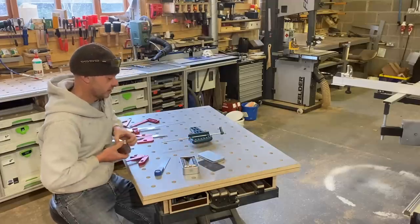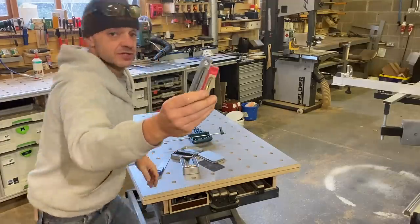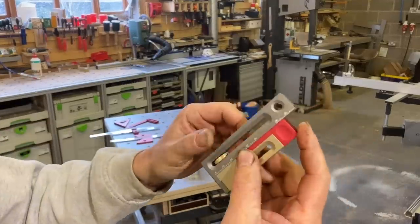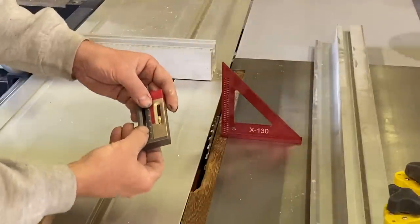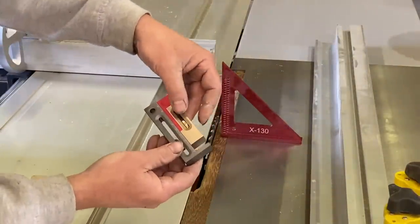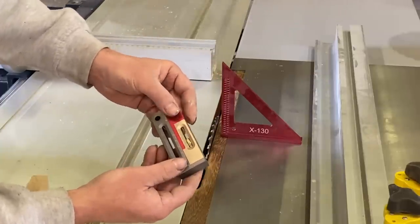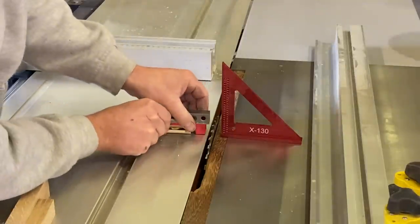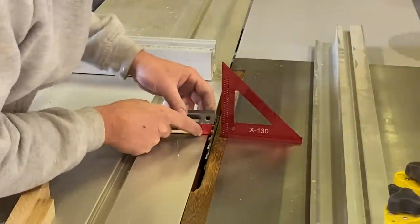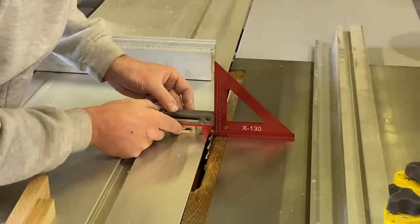Some cool stuff here. Let's start with the rebate gauge - this is really good. I'll take you to the sliding saw to show you how to set up the kerf offset and then we can do a little test cut. First thing to do is get this gold section and lock it down at the very back, like that. Then we're going to do the blade offset, bringing this up to the blade.